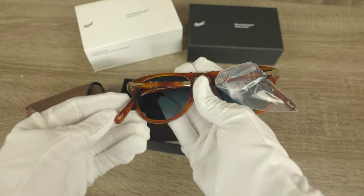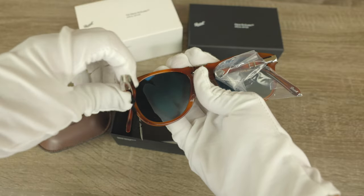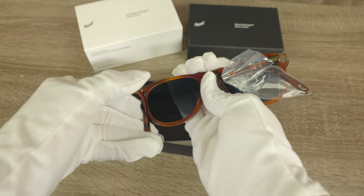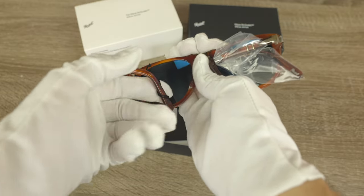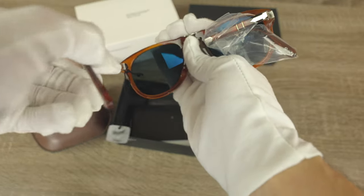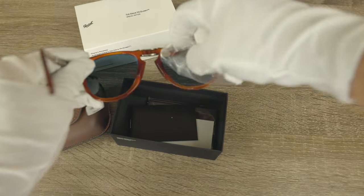We can see how the temples fold as well — you open them up like this and then flip them out. It is going to rub on the frame just a little bit, but that's how it is on every pair of these Persol Steve McQueen edition sunglasses. They do rub a little bit, but the acetate is high quality and isn't really going to scratch.